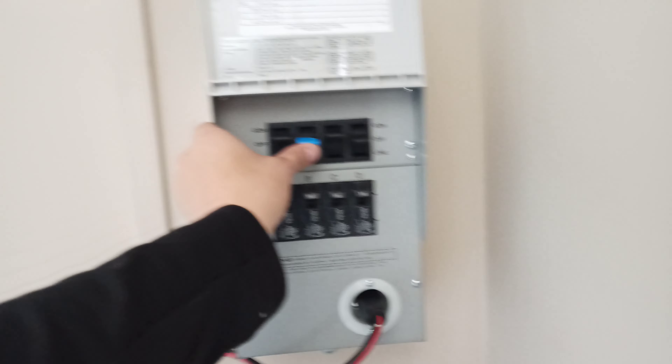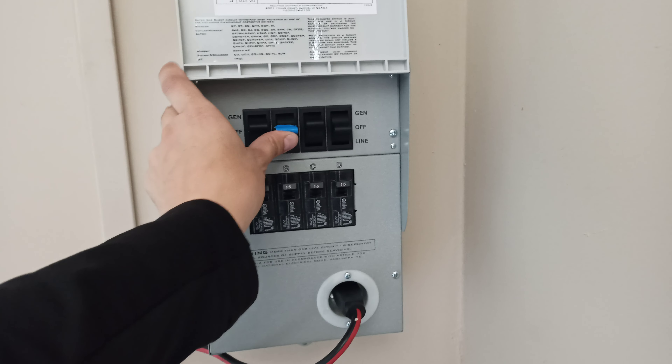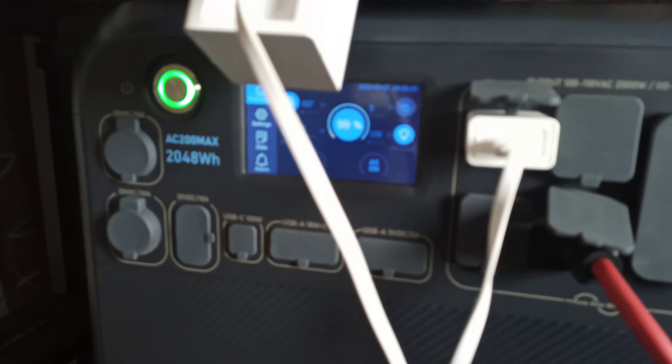Right now the refrigerator is also running, so you can see I've got 146 watts. When I turn this on it should bump up a little bit. There's the generator — it just popped up a little bit to 180 watts. Let's go see the hallway light — it should turn on automatically.